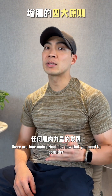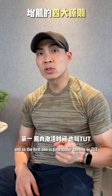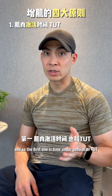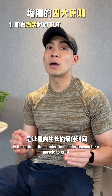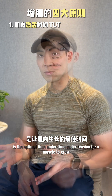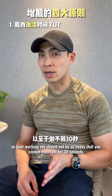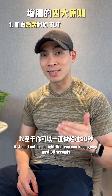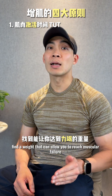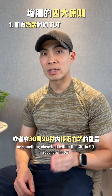There are four main principles to consider for any muscular strength development. Number one is time under tension, or TUT. The 30 to 90 second window is the optimal time under tension for a muscle to grow. Your working set should not be so heavy that you can't last 30 seconds, and conversely, not so light that you can keep going past 90 seconds. Find a weight that allows you to reach muscular failure or close to it within that 30 to 90 second window.